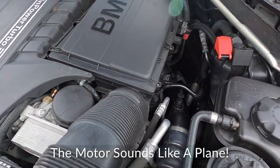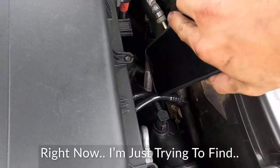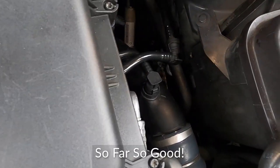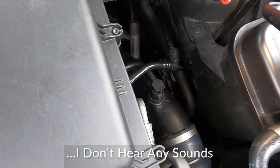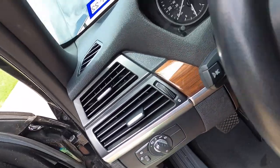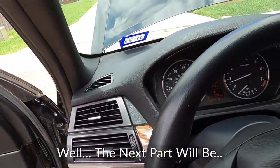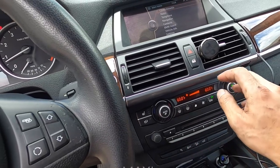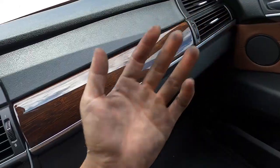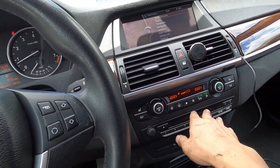The motor sounds like a plane - just kidding, there's actually a plane over there. Right now I'm just trying to find if there are any leaks. So far so good, I don't hear any sounds I shouldn't want to hear. The next part would be max cold air.